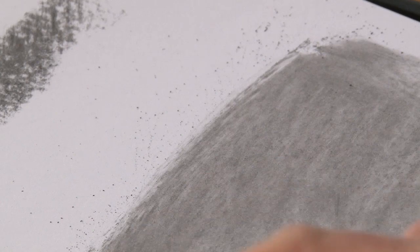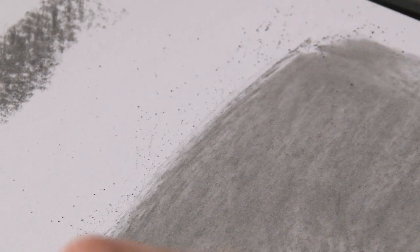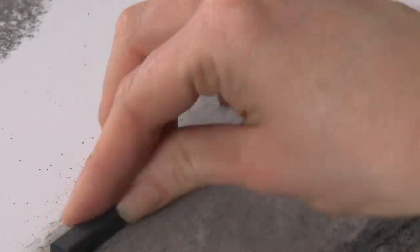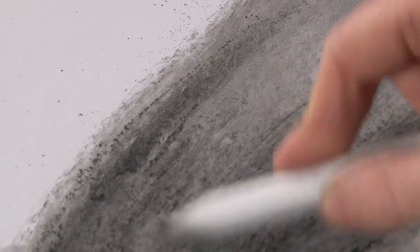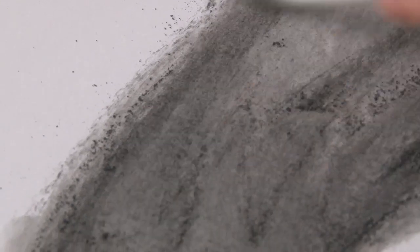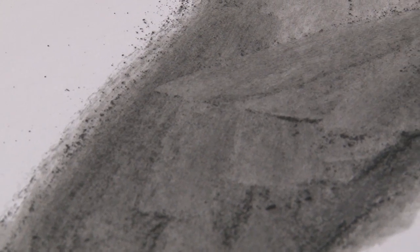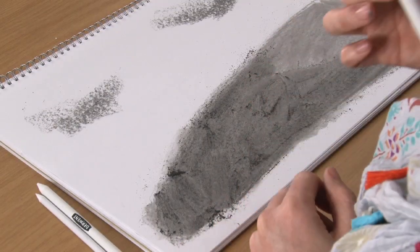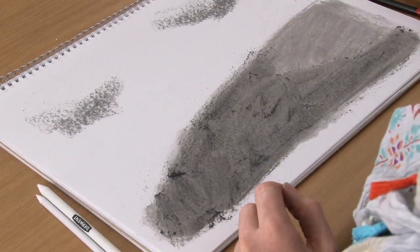I might put another layer of that on. Put a little bit of shadow there — get ourselves a bit of a hillside. I'll just blend that there and leave it a little bit lighter on the right-hand side. So that's the big paper stump, and you can see how it's working well with that.